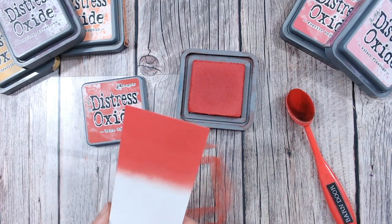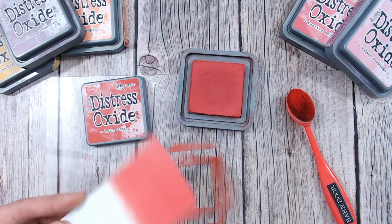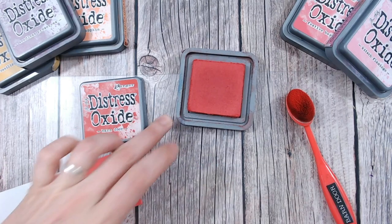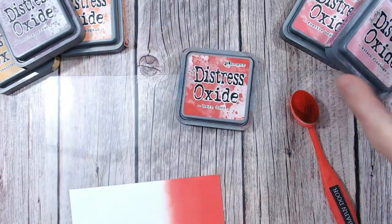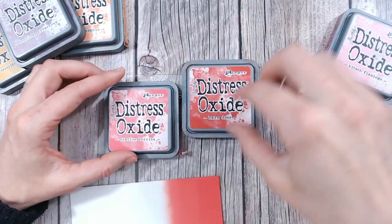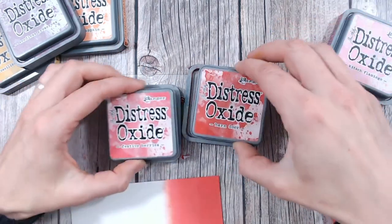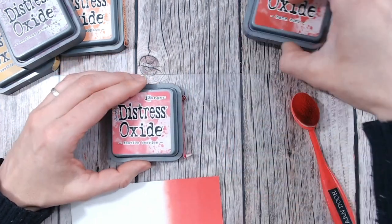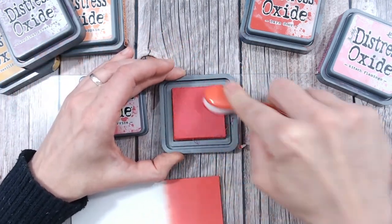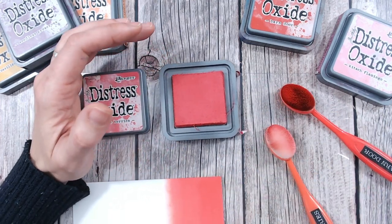This is the distress oxide barn door — a beautiful red. It's sort of a fire engine red; it's just a red, there's no halfway about it, it's a deep lovely red. For our first mix, we're going to go with festive berries. There isn't a great deal of difference — festive berries is more of a pinky tone. Do refer to the labels, and I'd also suggest doing swatches as soon as you get any distress oxide or distress ink home.